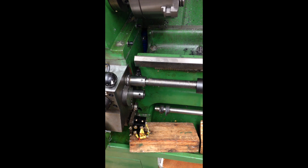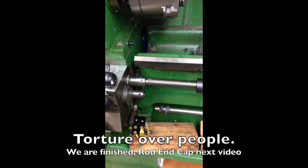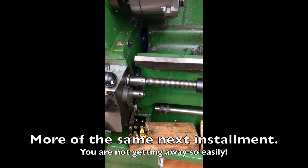Okay now I need to finish this video because I'm ready to tackle the rod end cap. This one is now finished.